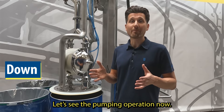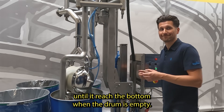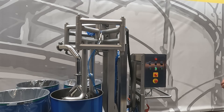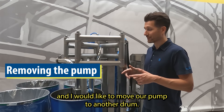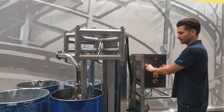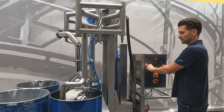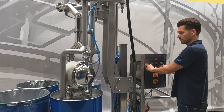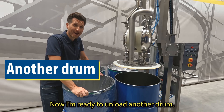Easy. Let's see the pump in operation now. I started with the green button and the pump goes down, unloading the drum until it reaches the bottom when the drum is empty. When the drum is empty, I would like to move our pump to another drum. I will use the control panel to do that. Now I'm ready to unload another drum.